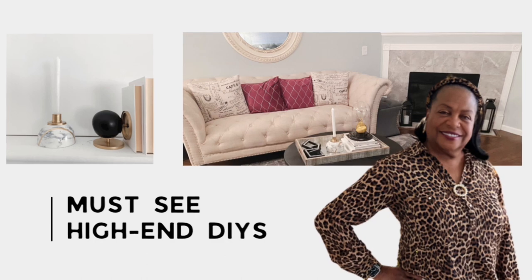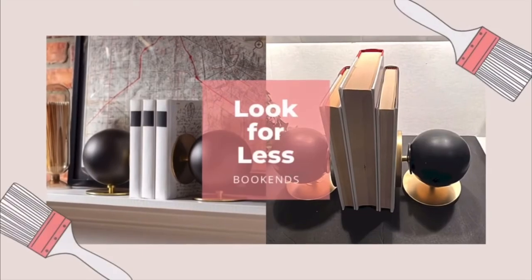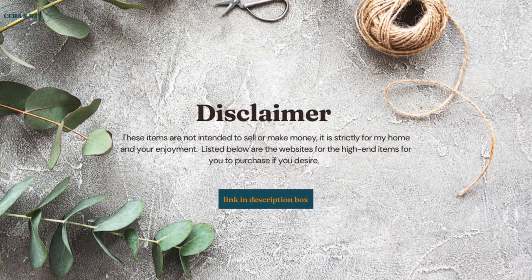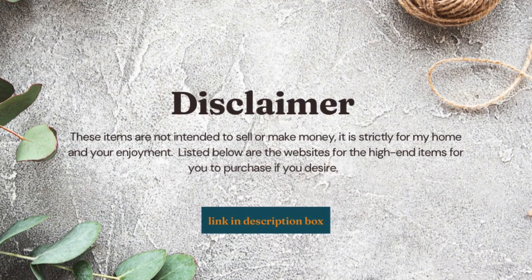Hi everyone, it's Cindy again coming to you with a never seen dupe. I try to bring innovative and unique DIYs for your enjoyment and you will not be disappointed with this one. The look for less — or you could call it a dollar plus dupe — is home decor that you can make yourself. These items are not intended to sell or make money; it is strictly for my home and your enjoyment.